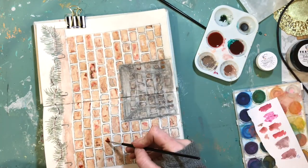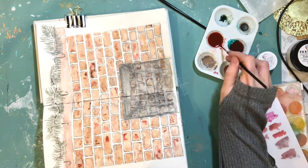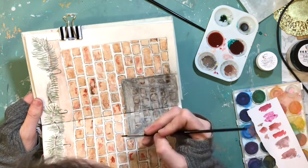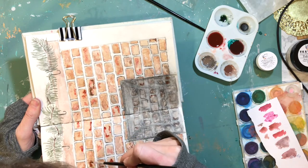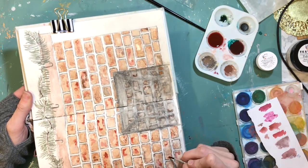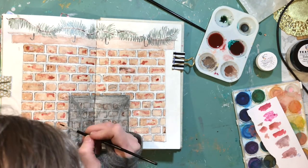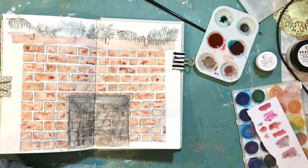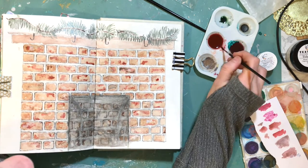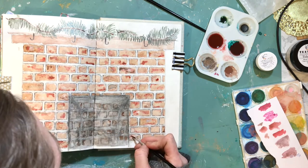I could have kept working on it for sure, but at some point you have to say, okay, I've worked long enough and it isn't going to be perfect because it's watercolor. But this is how you learn. I think that's what these art journal pages are for me — really learning how to make something look like something, and how to get it where you want it. So I'm just building more layers; I'm almost done.